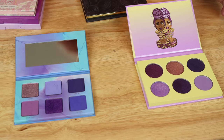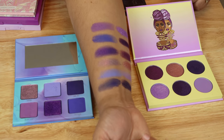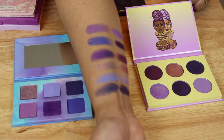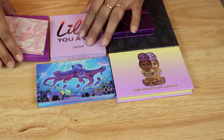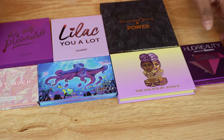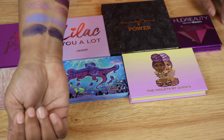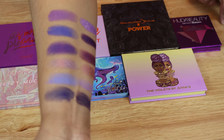In conclusion, do you need both? Should you get both? Of course it depends on your budget, but I personally don't think they would dupe each other out. So if you've been curious about getting one or both of them, I would say go ahead. That's it for my little purple video — let me know if you want to see more like this. I hope you found it useful and I'll see you in my next video soon. Bye!